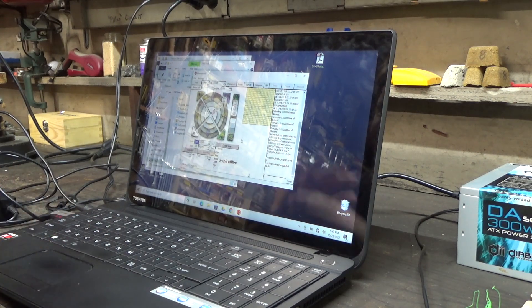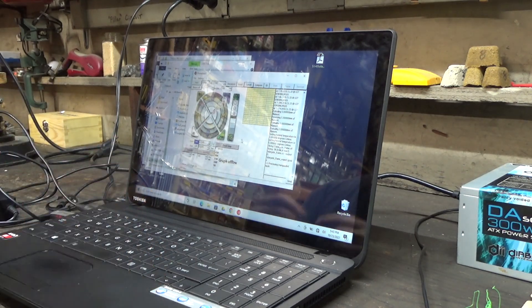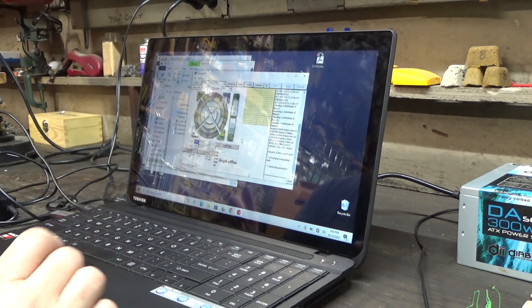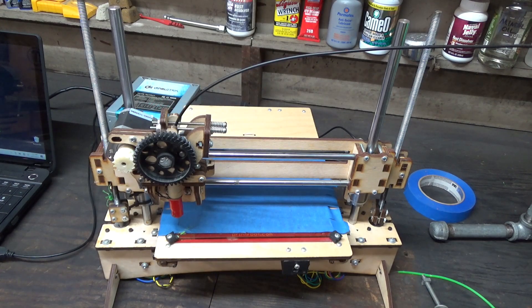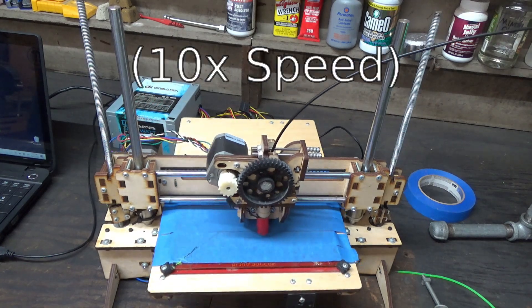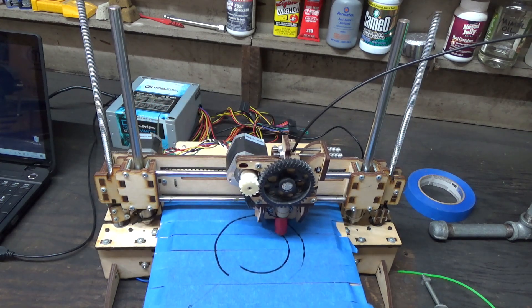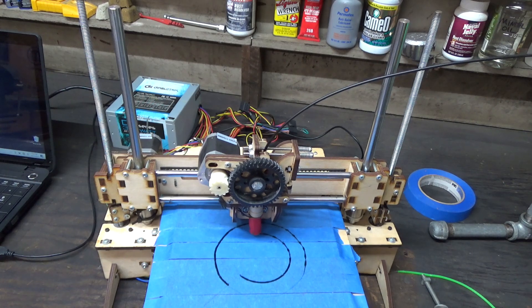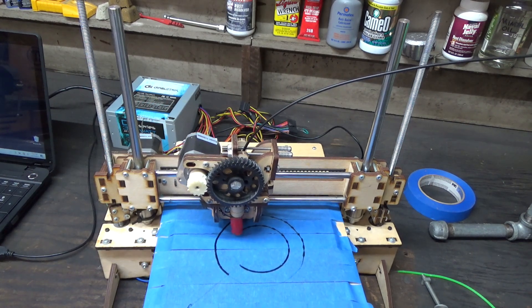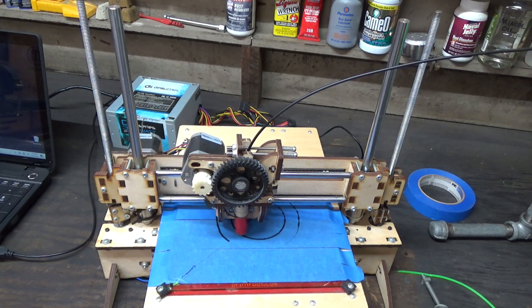Each individual function of this 3D printer seems to work. I've downloaded some royalty-free examples from Thingiverse - let's see if it can handle them. I've never done this before, so I don't know what it's doing or how long it'll take to process this file into something it can actually print. It looks like it's slicing right now, whatever that means. We've switched filaments over to black because I have a lot of it. Things are definitely happening - it's singing a happy little song to itself and plastic seems to be coming out in the general shape of the item I want printed.